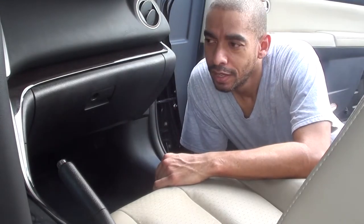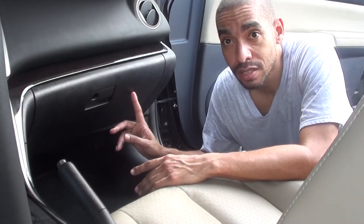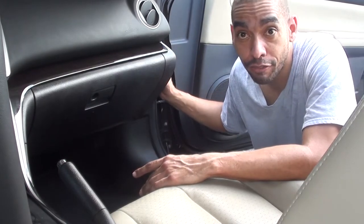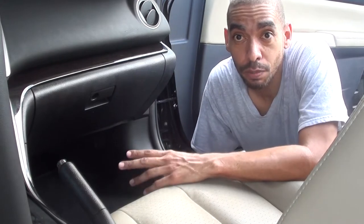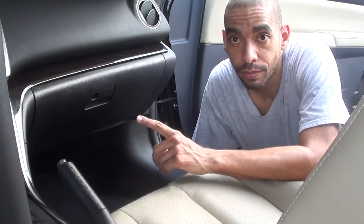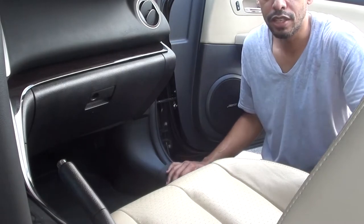Hey everyone, what we'll be doing today is tackling the removal of the Bose amplifier from the 2009 to 2013 US spec Mazda 6. These amplifiers are found behind the glove box over to the right and bolted to the firewall. It's a very simple process, surprisingly, and something that can be handled with a few basic tools. So let's jump right in.